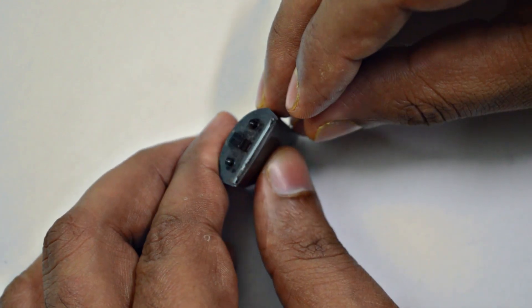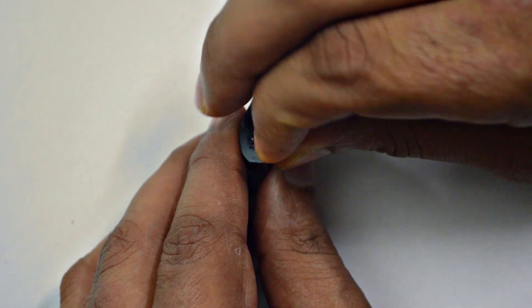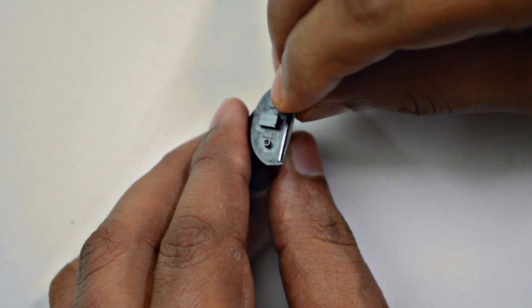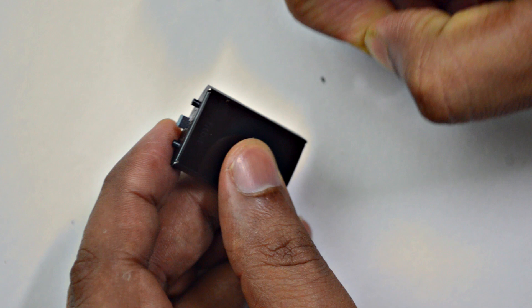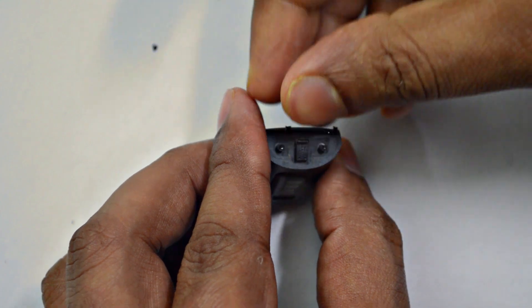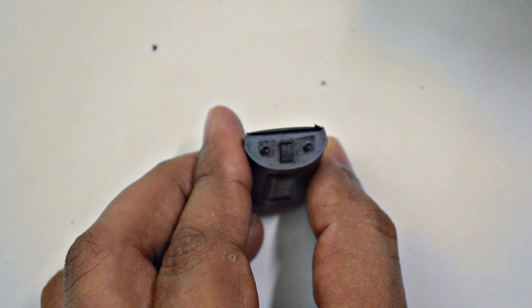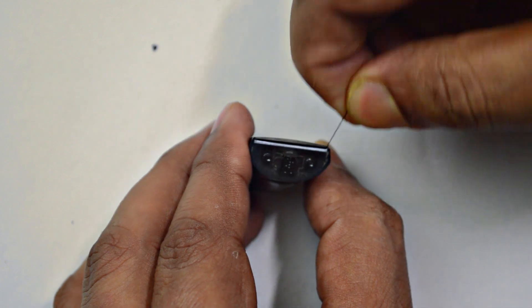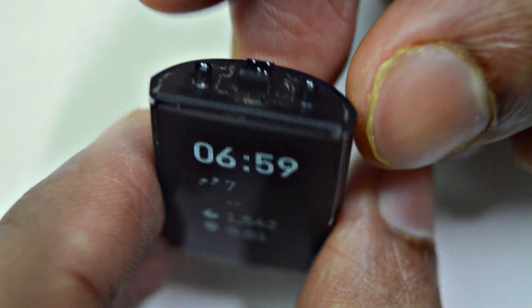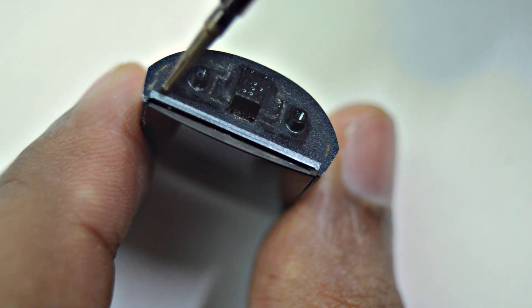You need to pull the glue attached between the display and the body. Now we can see a gap in between the display and the body.